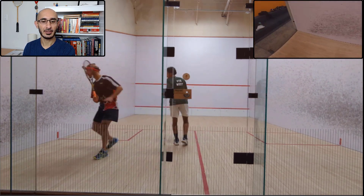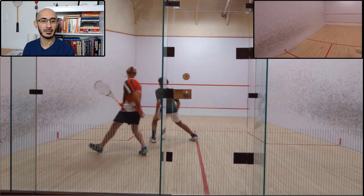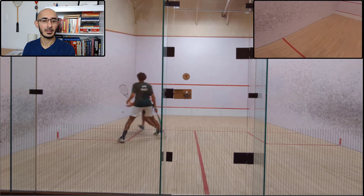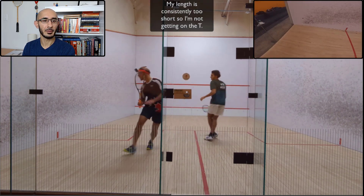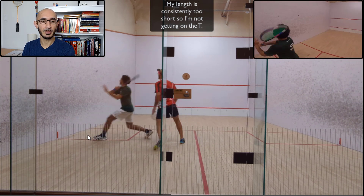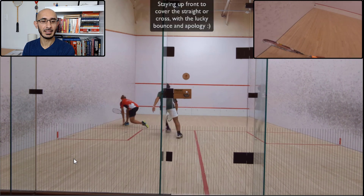I tried to put a little hold on that cross, fake the cross kill in the nick, and then hit the drive. The length is getting a little further back. He takes me in and I play a little trickle boast — probably not the optimal time given his position. But I'm volleying a bit more. My length is too short, so I'm having to take everything at three-quarter court, or I'm being pushed into the back and he's controlling me.